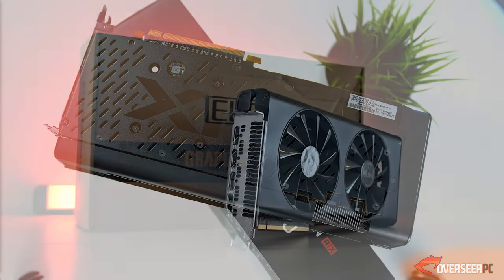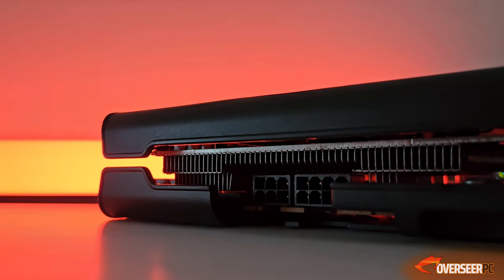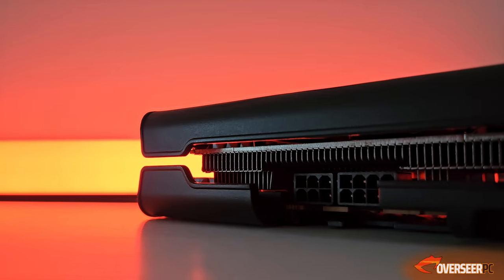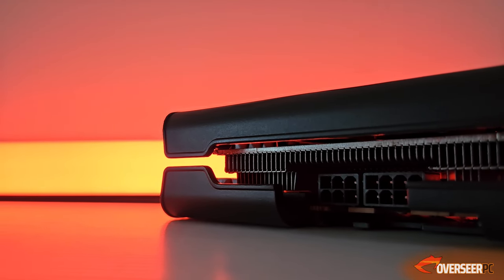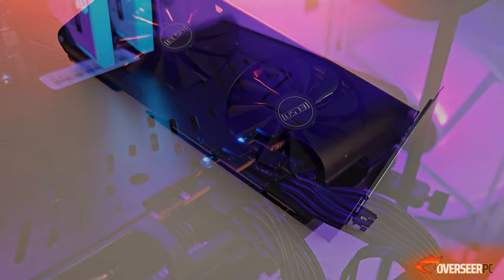For display outputs, we've got one HDMI 2.0 and three DisplayPort 1.4. It needs an 8-pin and a 6-pin power connector. This is really interesting — we do have those LED lights in there to indicate if it's working properly.